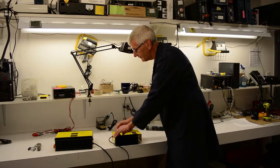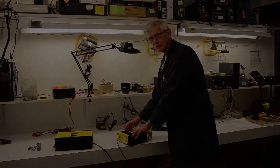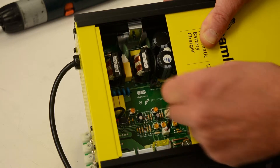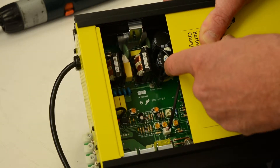We're going to slide the cover back about three inches. And inside, we're going to see a small strap that needs to be changed. Here we are showing the strapping. The jumper simply has to be removed and placed in the 230 volt position.